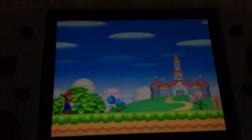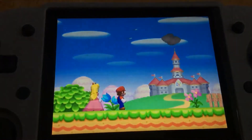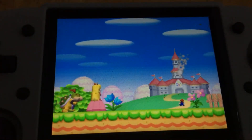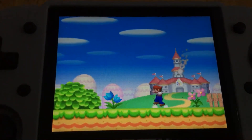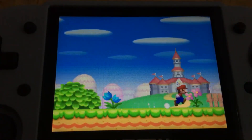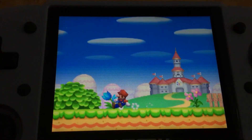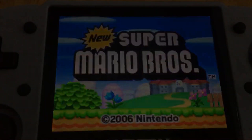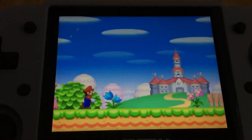It doesn't sound like it's flickering as much. The game flickering is still a little bit present even with the 4-frame skipping. Let's try 5 frames. Hopefully this helps you guys.